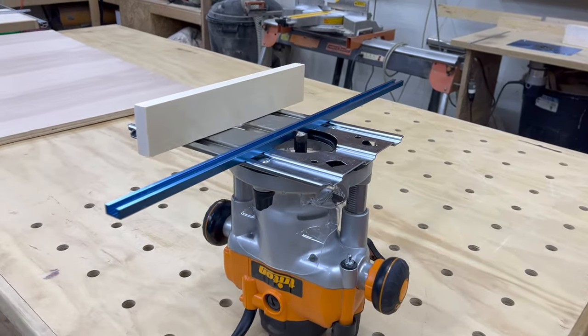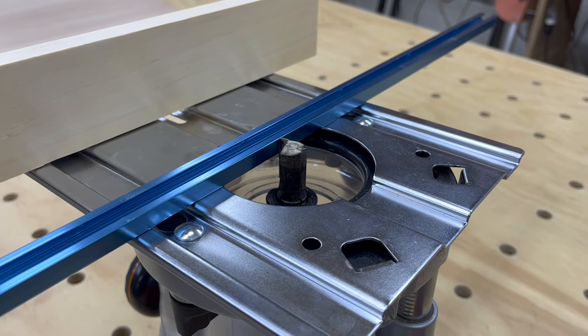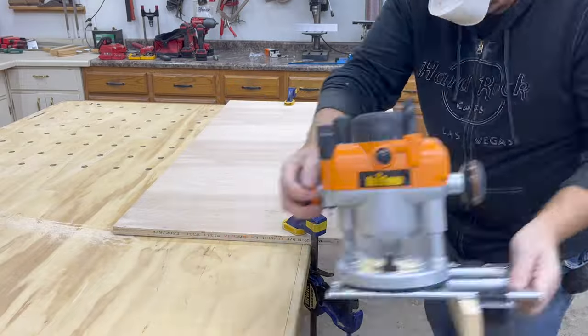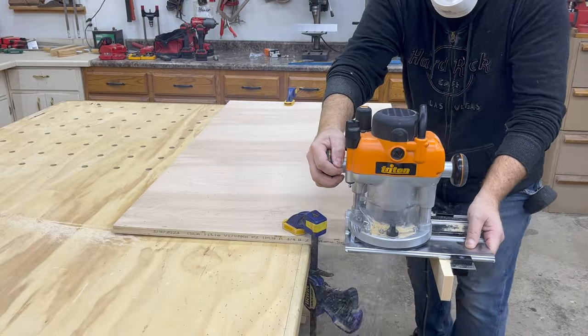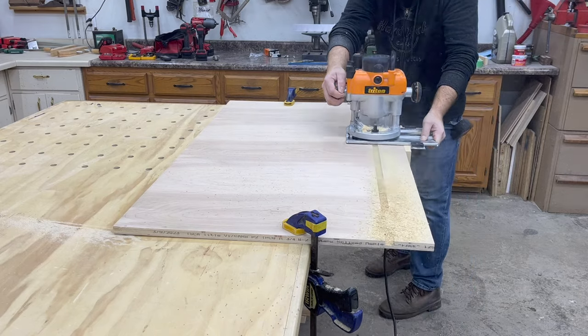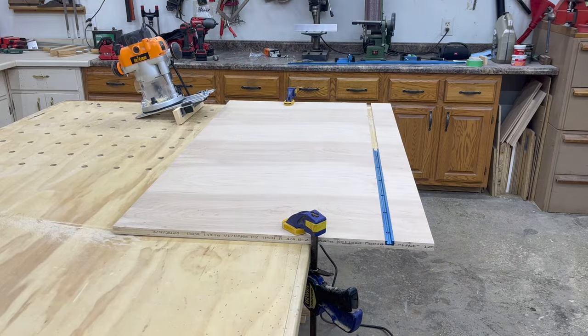My Triton router comes with this fence. I'll set it up with a ¾ inch router bit, set it to the depth of my t-track, and I'll use this for cutting the dados in my crosscut sled. This Triton router actually has a port so you can attach a vacuum — I've just never got around to buying the attachment. Instead, I just make a mess all over my shop.